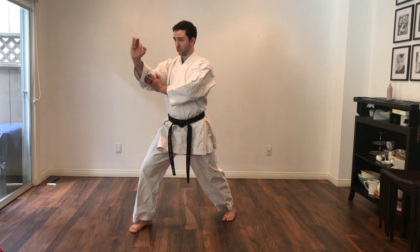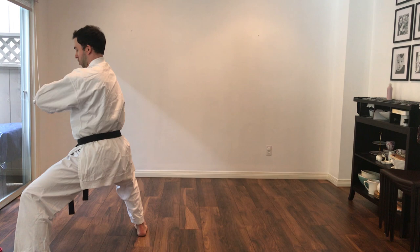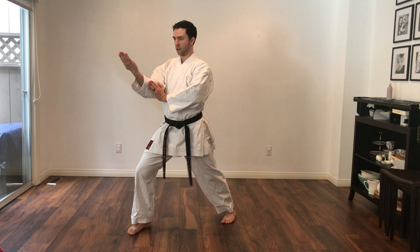From here, we're going to take this hand like we've blocked the punch — we're going to grab. At the same time, we start to step through setting for Tetsuyuchi, striking with this hand. Open your chest, pull this hand back, and then hook punch again. Open, step, one, two.